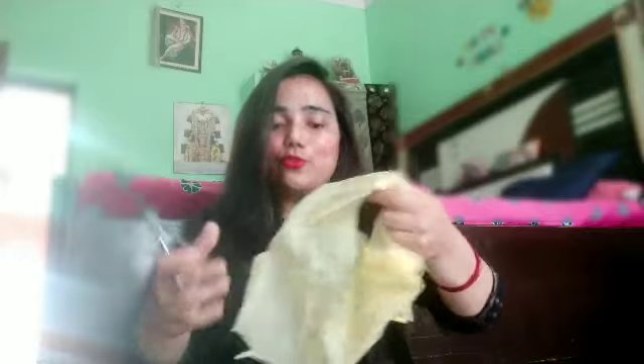You can cut strips from a poly bag. If you want to remove your facial hair, you can cut strips from the poly bag and I will show you how to use those strips.